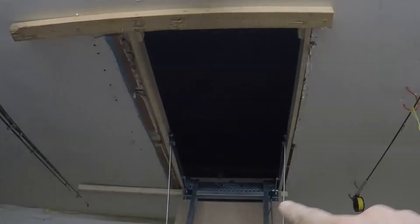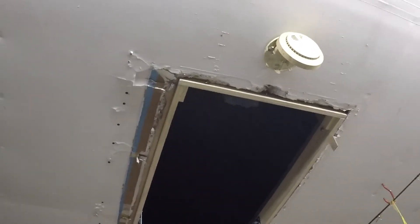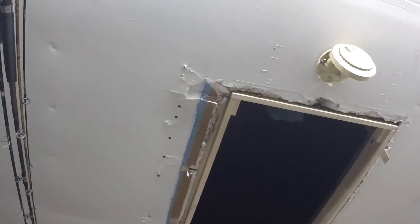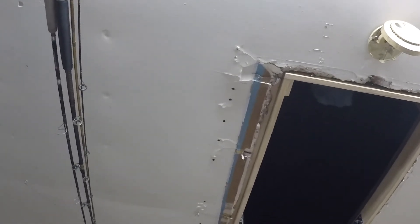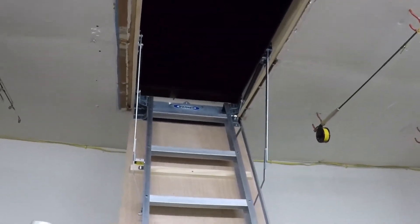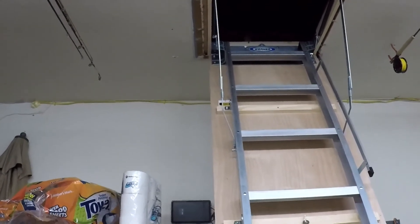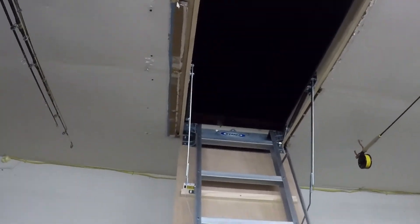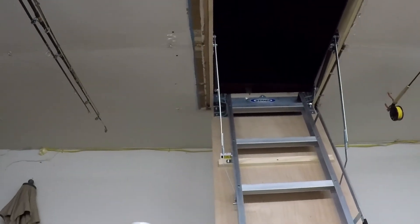Now that we have everything secured with the lag bolts, I can remove the support boards. The last step — which is really cosmetic — is that I've got some extra sheetrock to replace the mess around the edge, and some new pine trim that's going to go around the perimeter of the opening to make it look nice. Maybe I'll make that part of the thumbnail when I'm finished. Anyhow, I hope you enjoyed the video and found it helpful. If you have any questions about installing attic stairs, please let me know. Thanks and have a great day — and if you haven't already, hit that subscribe button!